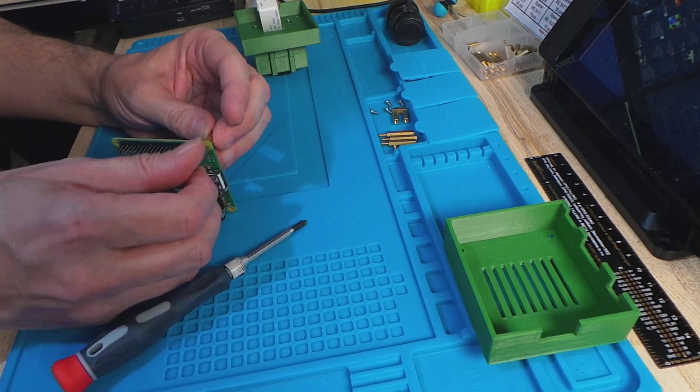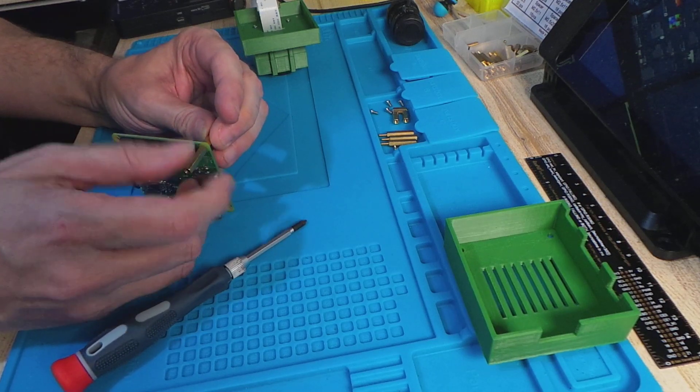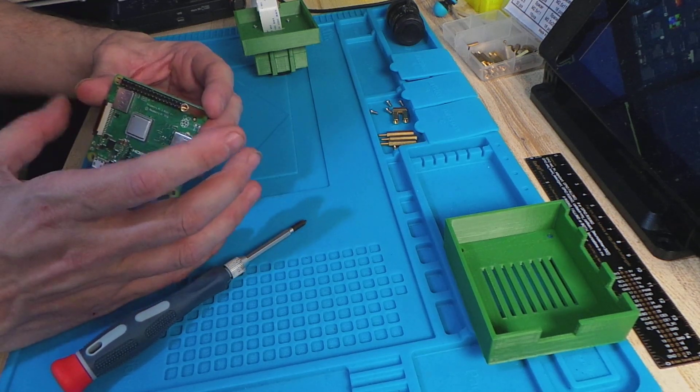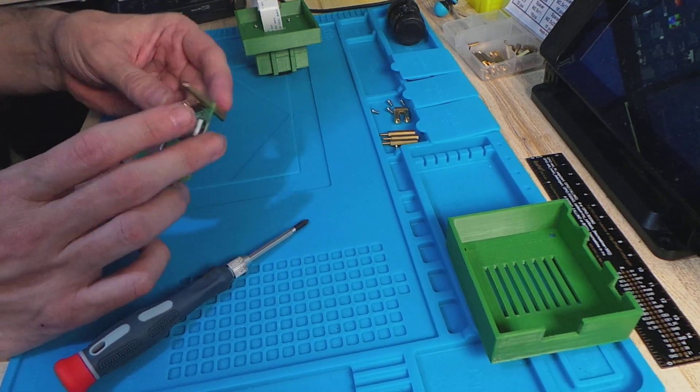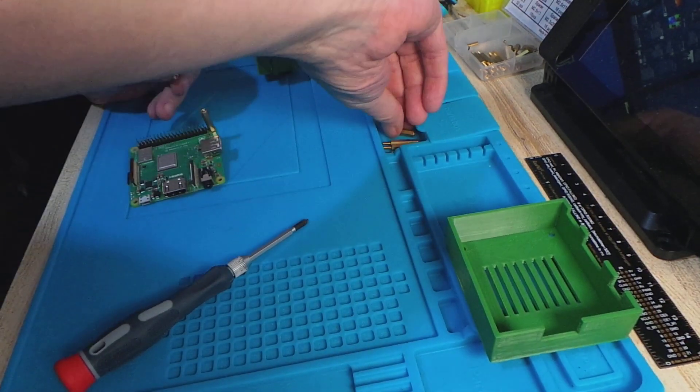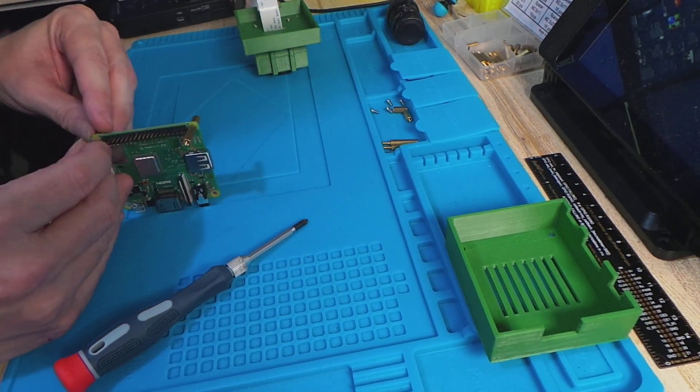Although there's room for this to be reduced, I'm using these because this would actually possibly fit a larger Pi if I did a larger case. I'm keeping these on here so I've got some room for expansion later if necessary.